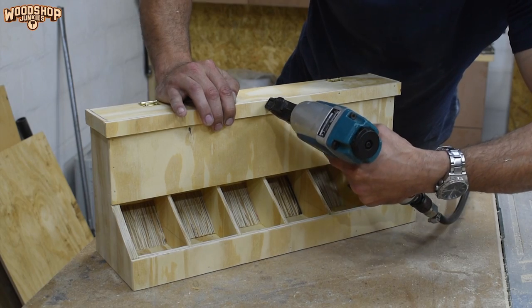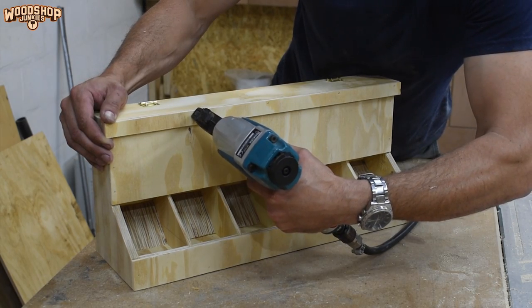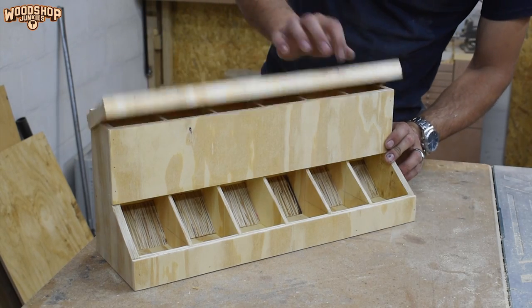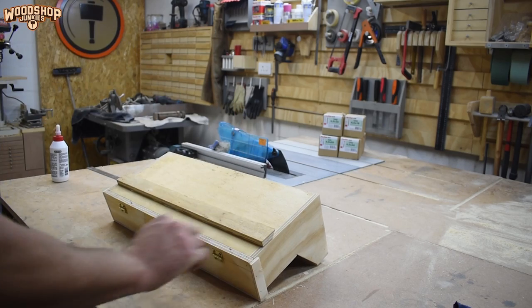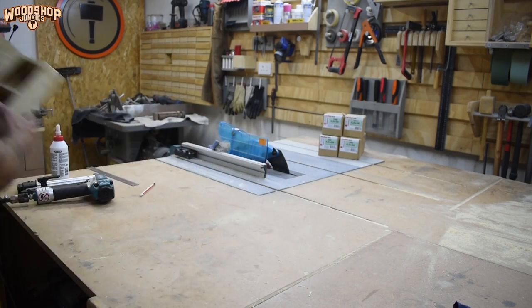I think a perspex lid over the access area would also be a great addition, but sadly I was out and needed to stock up. Like with many of my organizers, I added a cleat so I can mount the unit to my cleat wall.